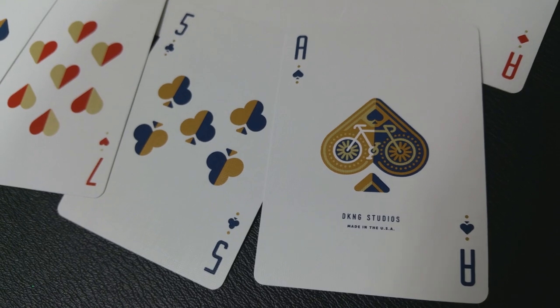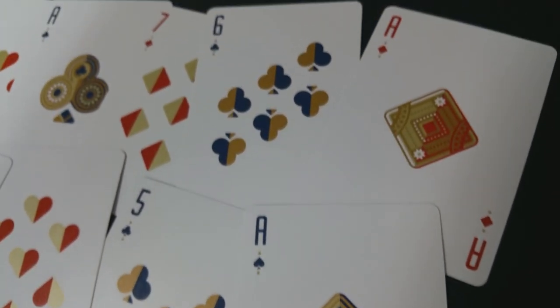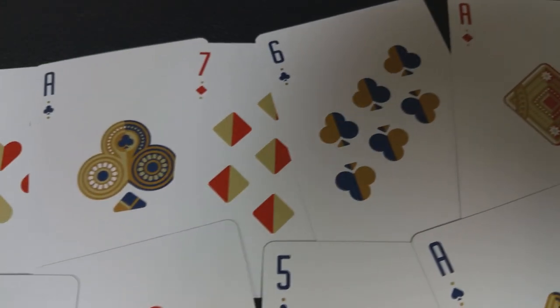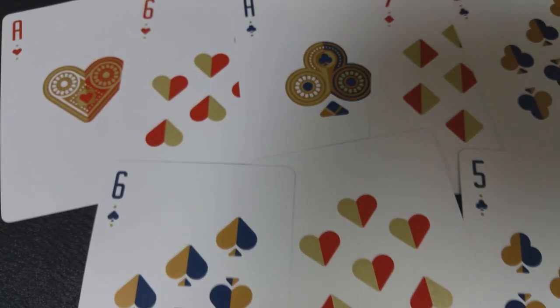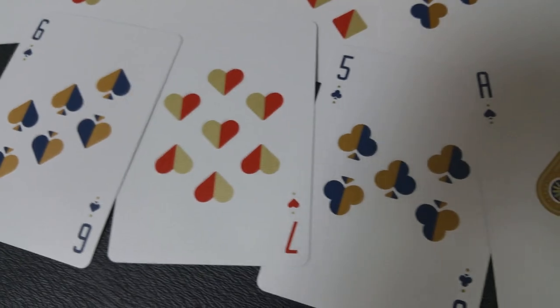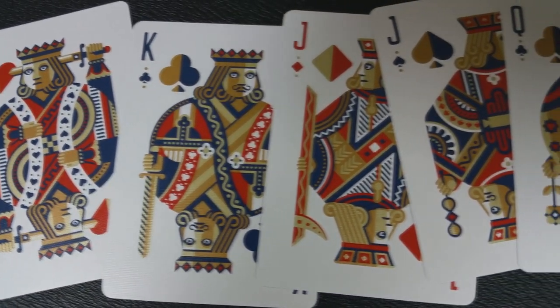Your Ace of Spades, like the rest of this deck, has a very Art Deco kind of feel to it. You'll notice a very original font in the corner, as well as brand new pips that have all been kind of spliced down the center, and they are half-colored, half-gold. Your Ace of Spades has a very small, centralized spade pip with the bicycle logo there in the center. All of your court cards have all been redrawn, recolored, and re-inspired for the modern era.